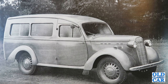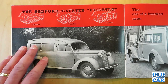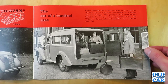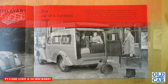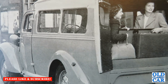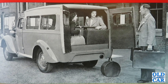The Utila van — I suspect that's something to do with Martin Walter, who did a lot of conversions on commercial vehicles back in the day, making them into campers, ambulances, estates, crew buses, and minibus-type conversions. Over the page we have a rear view of the Utila van — 'the car of a hundred uses.' When passengers are not carried, the seats fold into the floor leaving the entire body space free for loads. The Utila van is the joint product of Vauxhall Motors Limited and Martin Walter Limited.